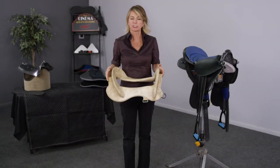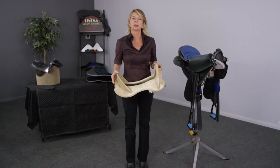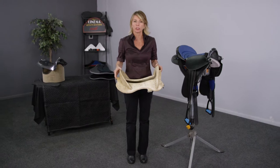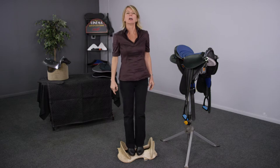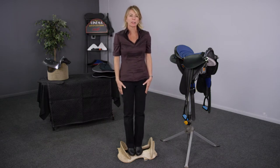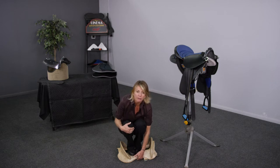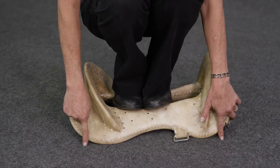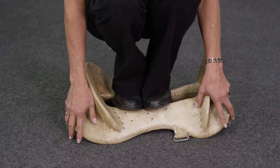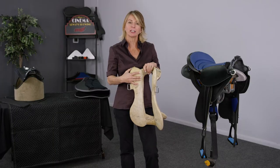Here we have a rigid saddle tree. This tree is made in a conventional manner — it's rawhide-covered wood. Because it's rigid, it does a good job of distributing my weight. In fact, there's no weight directly underneath my feet; instead, this structure is distributing the weight to these four corners. What it lacks is the ability to change shape to match the horse that rests upon it.